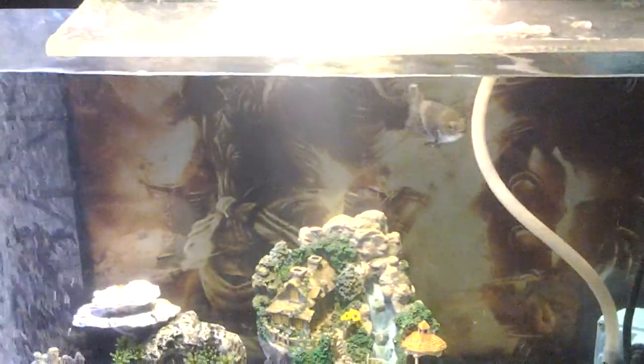What up YouTube? This is my 55 gallon Oscar fish tank. As y'all can see, the water real crystal clear now.